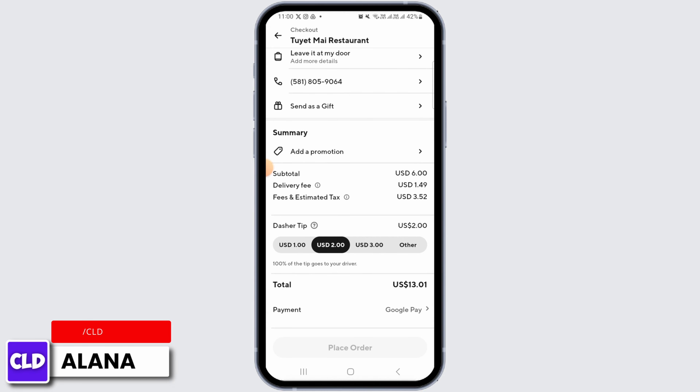Then tap on 'Continue' and you can proceed to check out. That's it for this video — please make sure to hit the like button and subscribe for more helpful tutorials.